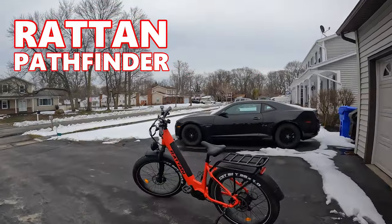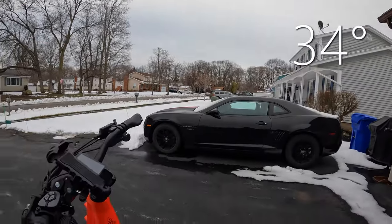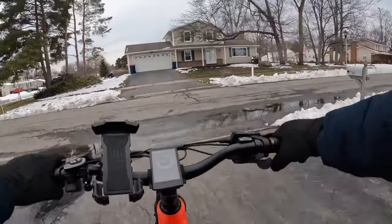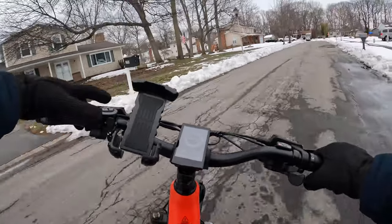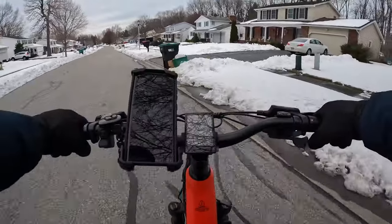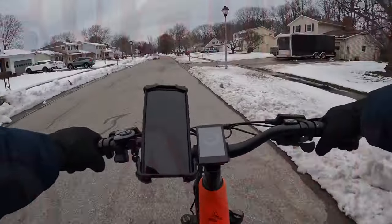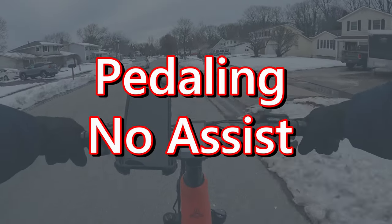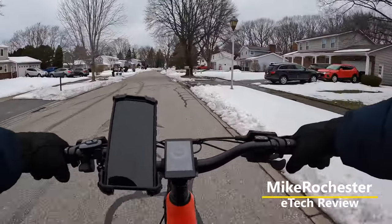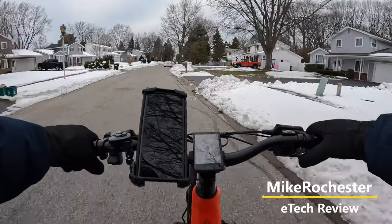Another fine 34-degree day here in upstate New York. We're off — we always like to show that we can maneuver the bike a little bit, so we'll get a feel of the front end. We're not using any throttle; we are just pedaling under our own power. Let's head over to some flat ground over here.